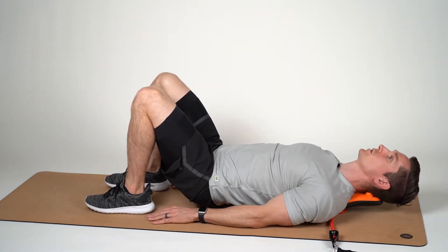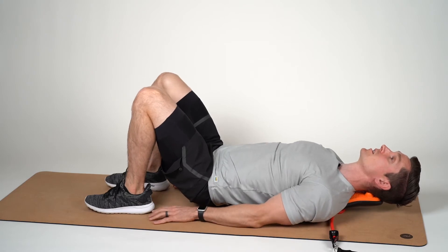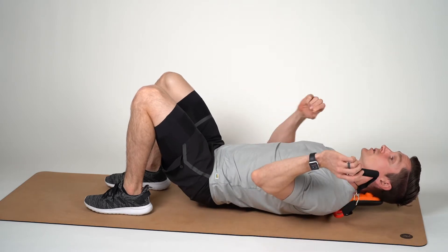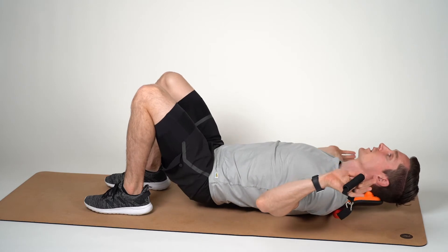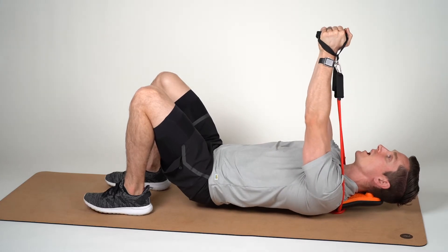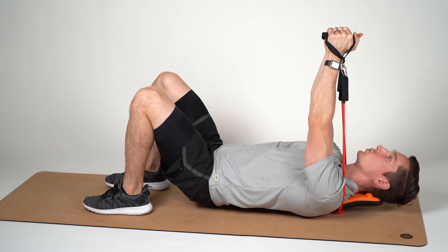Another chest exercise we can utilize the TPR and our resistance loops for is the pec fly. You're going to utilize one of the resistance loops, tie it into two knots — shown in a separate video — and position it directly under your TPR. From there, bring your hands up into the handles and ensure that the tube is lined up directly over your shoulder.